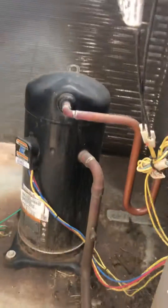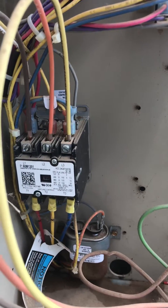Good afternoon everybody, signing in down here from Oklahoma City. I got a condenser fan motor, I do not have a compressor. I've checked with my meter and I do not have 24 volts to my contactor.